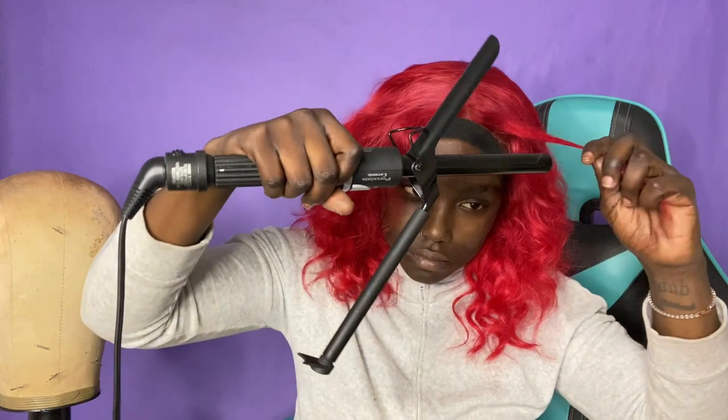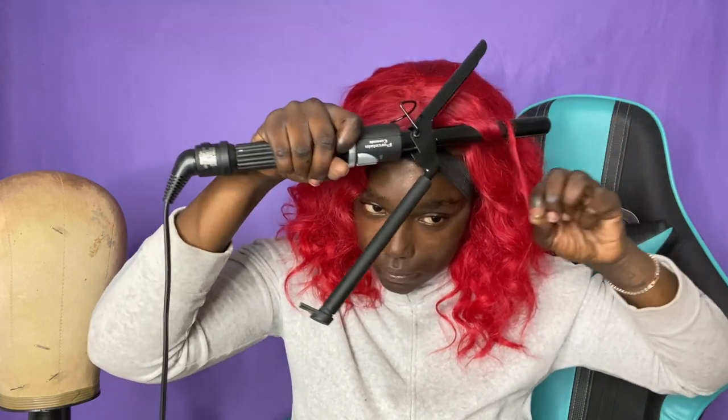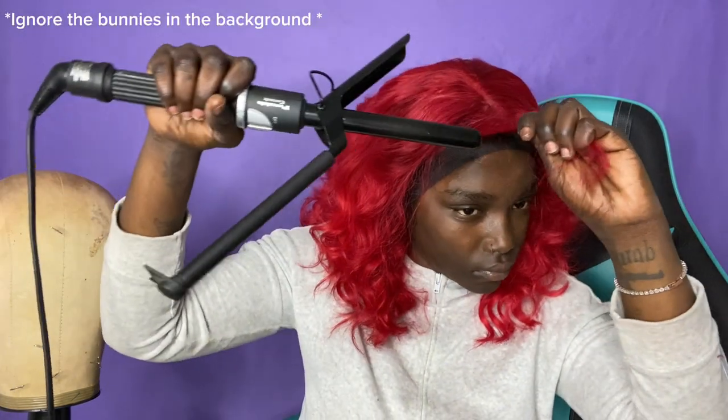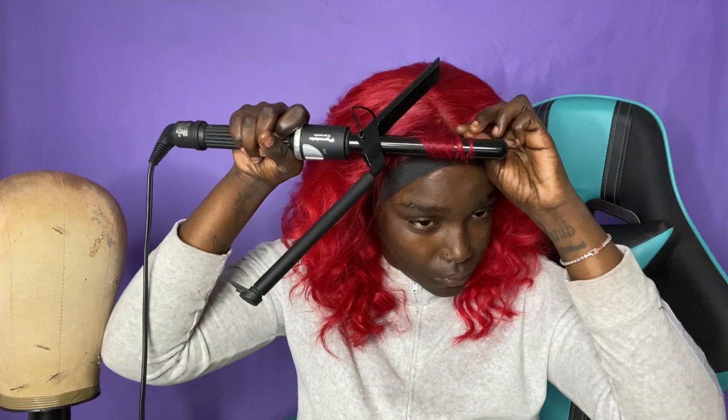The next thing I did was put my lace band on, and that's when I started really fixing the hair to my head — because mannequin hair and my actual head are two different things. I re-curled the front because I realized I'd curled them the wrong direction. I finished curling and made two curly pieces as front bangs, which you'll see in the results. I took the band off and it's still ashy — just trust the process, we're getting there.